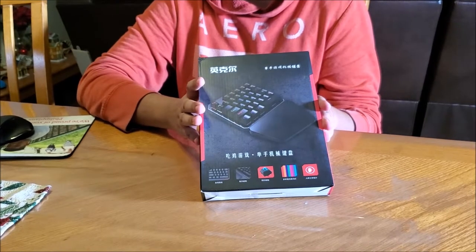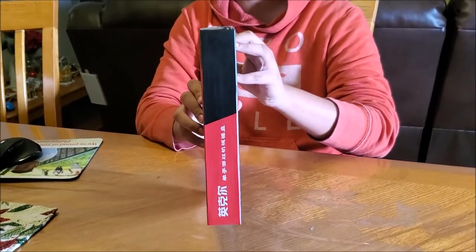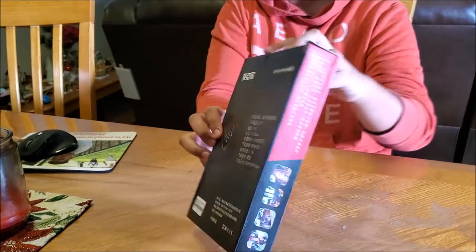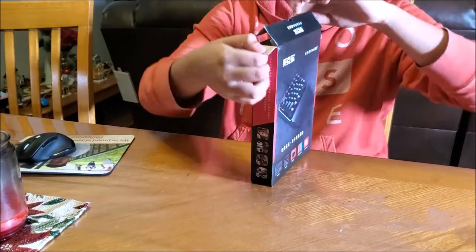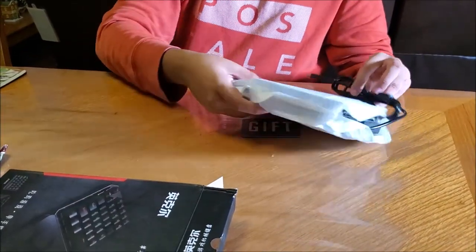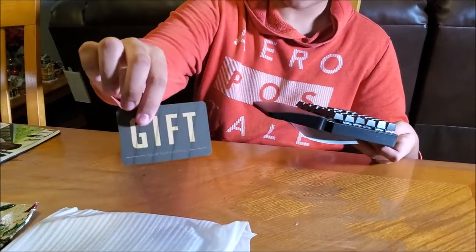Okay, this is the box. Basically when I got it from NewEgg it was in the Chinese language, and we can't understand it because they don't have an English version. We are going to open it right now to see how it looks like, and hopefully we'll have something in English. Okay, that's basically the keyboard, and you got a card that says 'gift' — what is on the back?